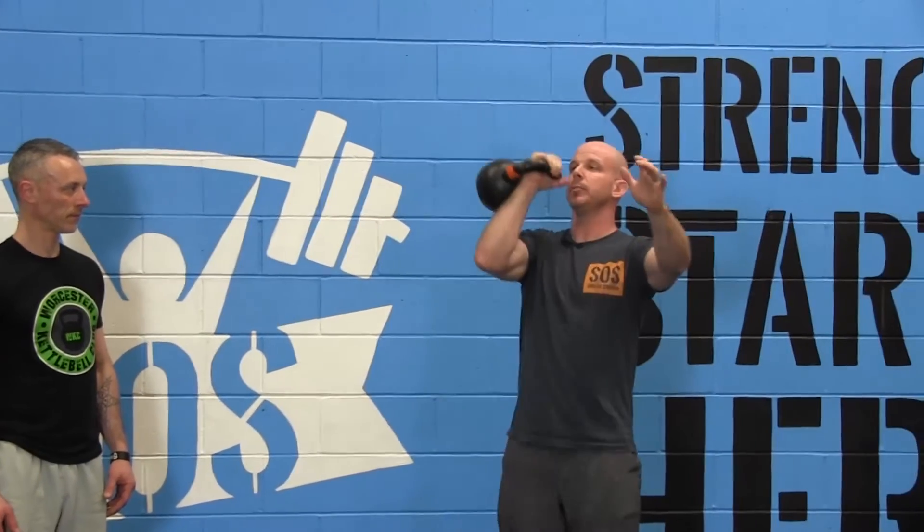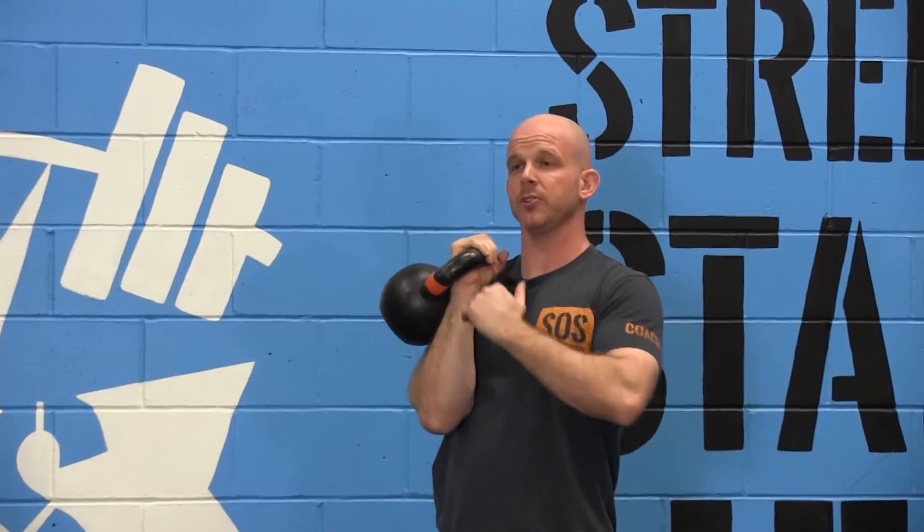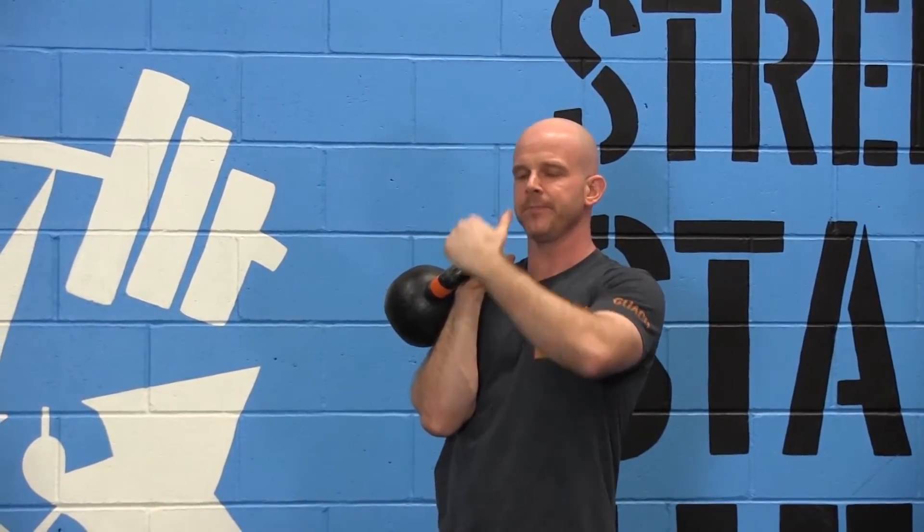Here's a little drill you can do where you're just going to bounce the kettlebell and get some rhythm. We're going to dip and then just pop it — explode through the hips and the kettlebell is going to go right about forehead height, then we're going to reabsorb on our second dip.